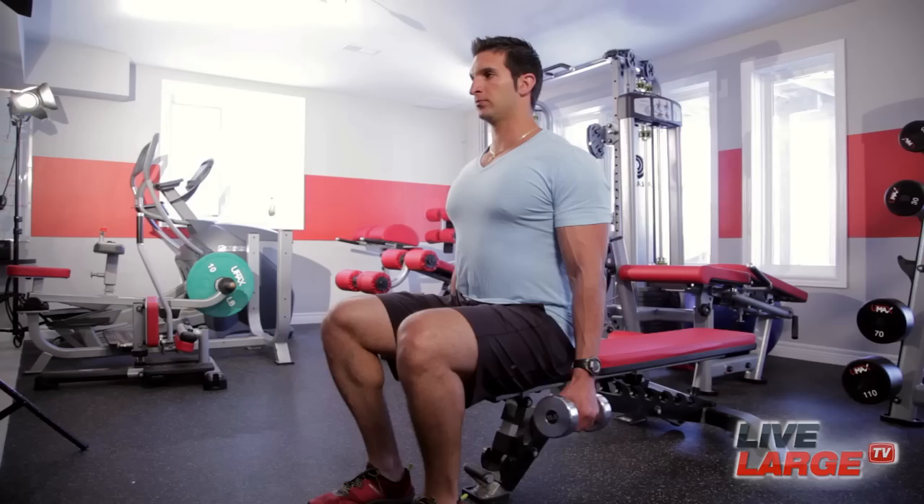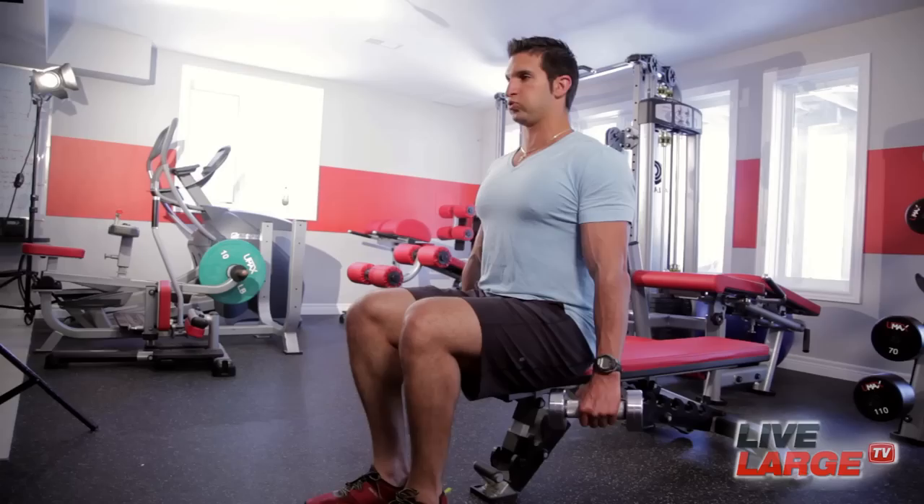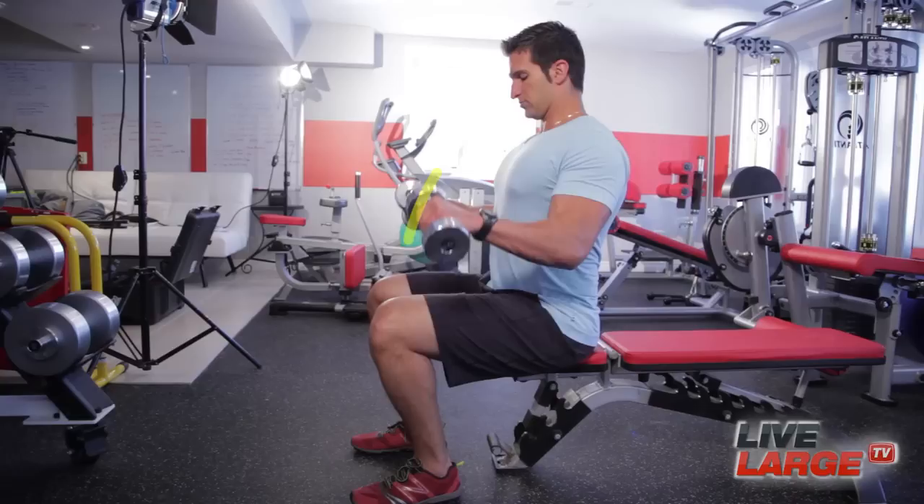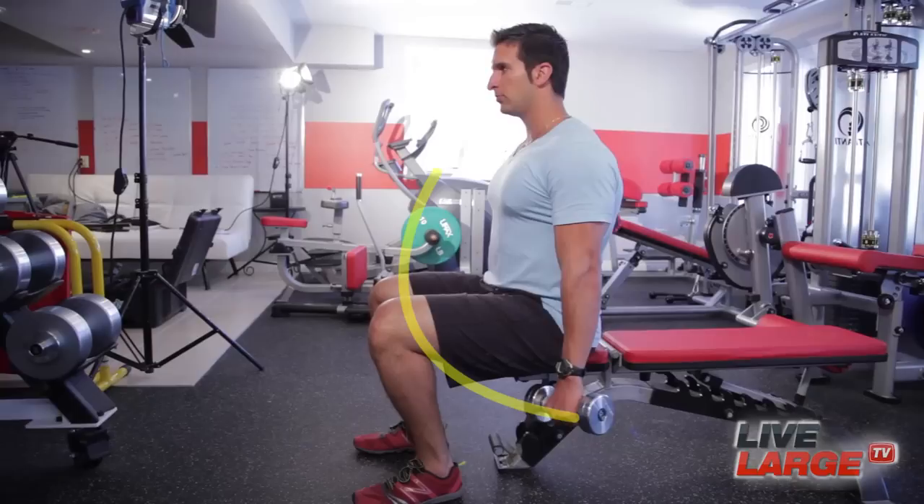We're gonna take a look at the Zotoman Curls. These are great exercises to put the biceps at a disadvantage, which in turn is gonna challenge the brachioradialis and the forearm muscles. It's a pretty straightforward exercise — we're starting in a semi-supinated grip. Remember the arc: we want to take the muscle through its greatest range of motion. The bicep needs to be lined up with the shoulder and those elbows are facing behind you, so when we're coming down we're still going through a great arc.